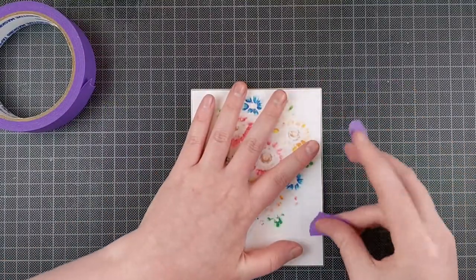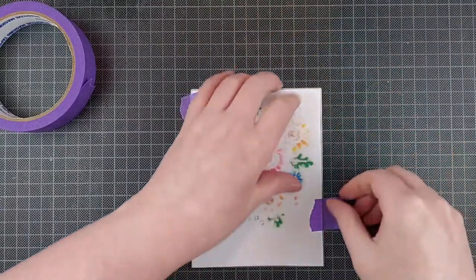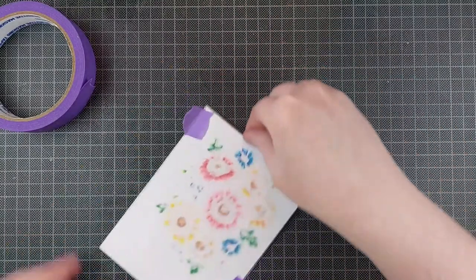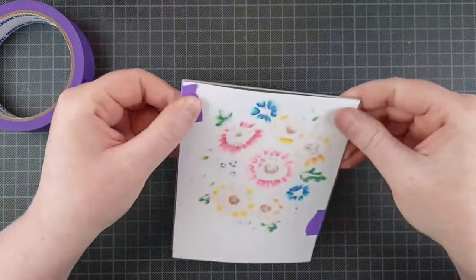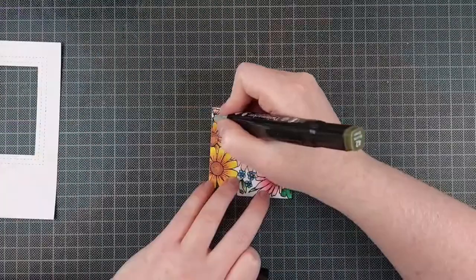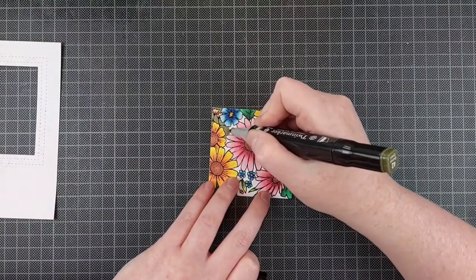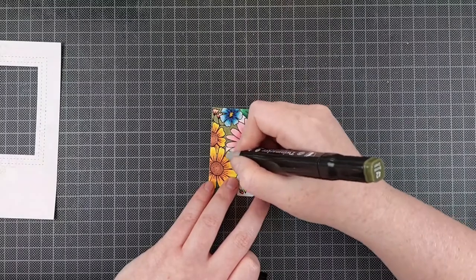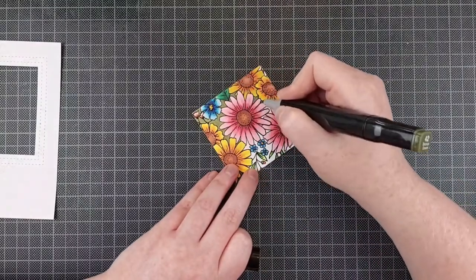I am going to die cut this, but because my card is already an A2 size, I am making sure to line it up perfectly with the die, taping it in place with some purple tape, and then I can die cut this out. I did the same for the gray stamped panel, and then I can fill in all those gaps in the background with a duller green.